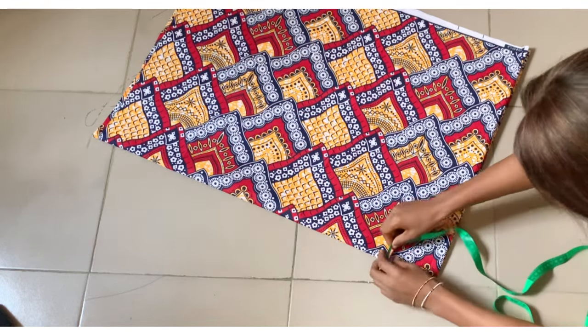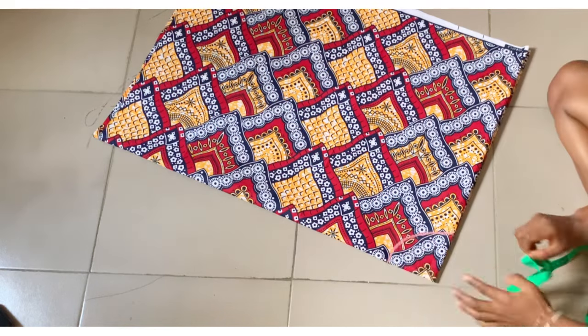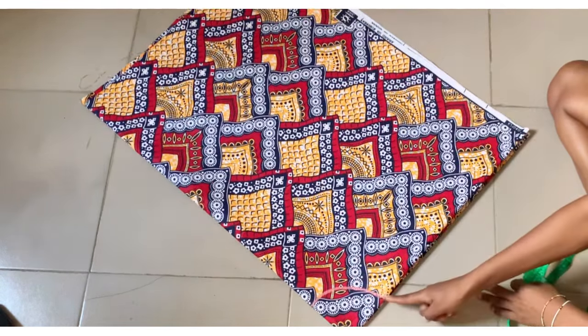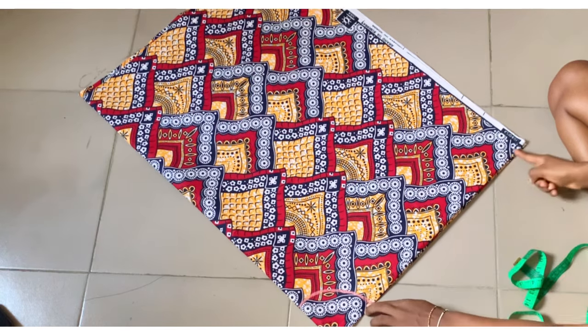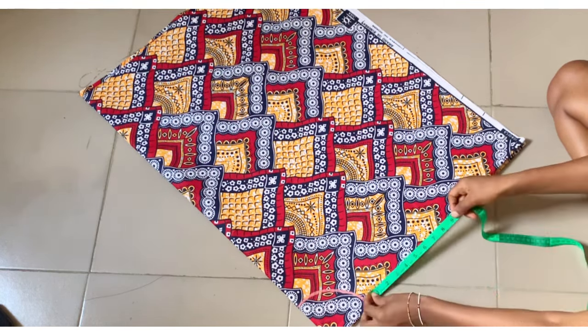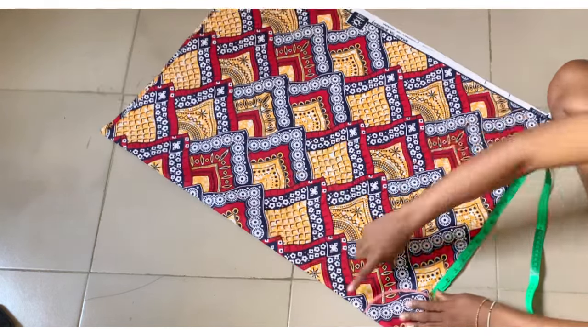After marking it, I placed my tape around it just to be sure it's exactly what I wanted, and it came out exactly the length I want. Now we're going to take the length of the skirt part from this point here to the end — for this particular one I'm looking for 22 inches.